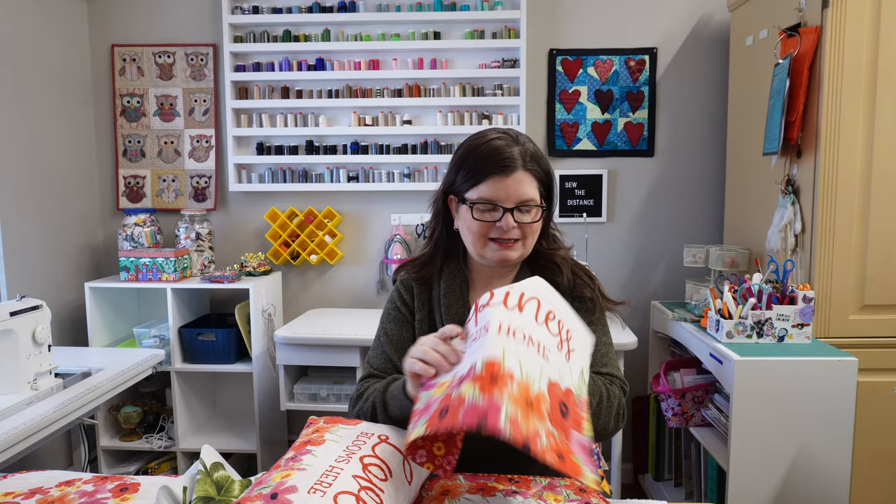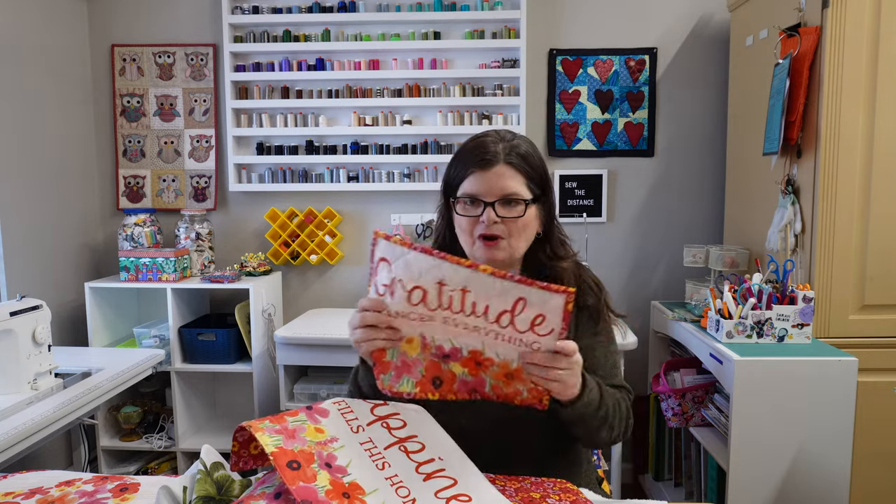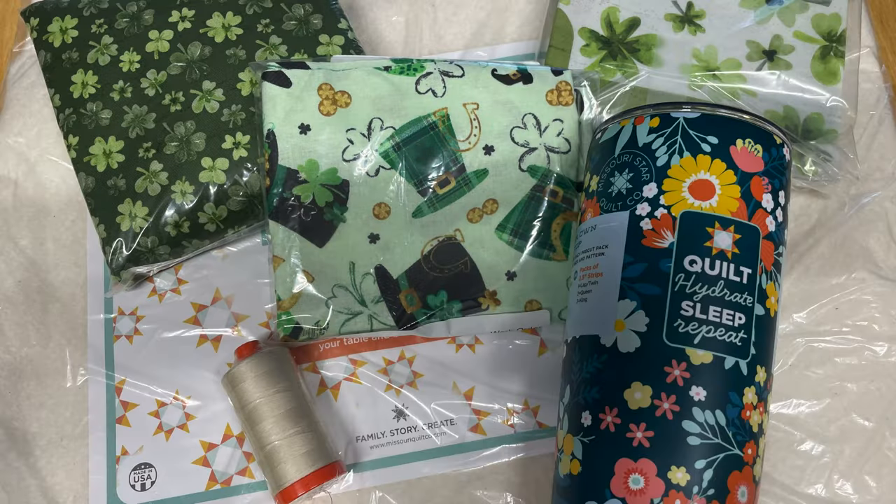I'll show you how to make five different projects, including two placemats — so if you want to make them all placemats you can do that too. We are going to be making a pillow, two placemats, a little mug rug or wall hanging, and a table runner. I'm going to break this up into chapters. I'm going to be using the March panel and all of this came to me from Missouri Star Quilt Company. I've recently partnered with them so I do have an affiliate link in the first comment below, in the description, and on my blog.